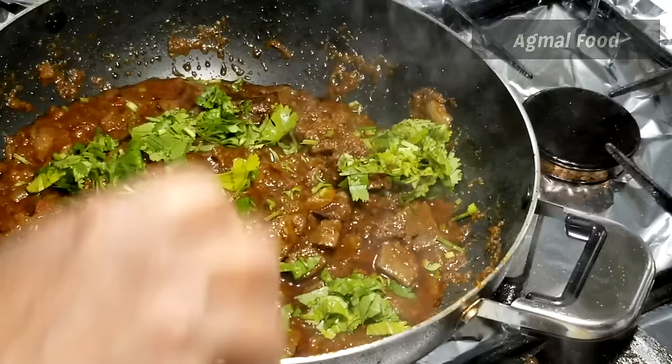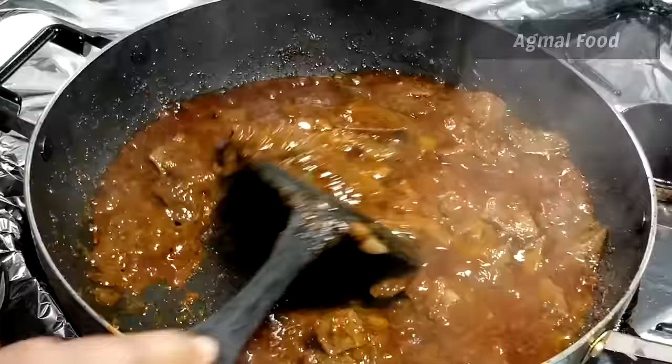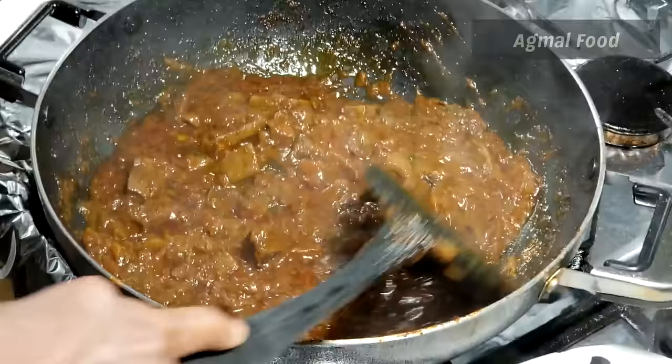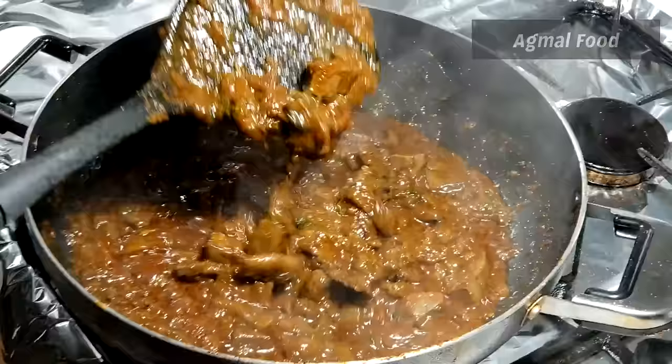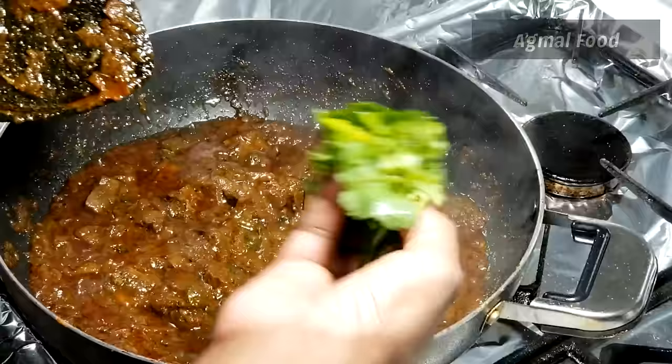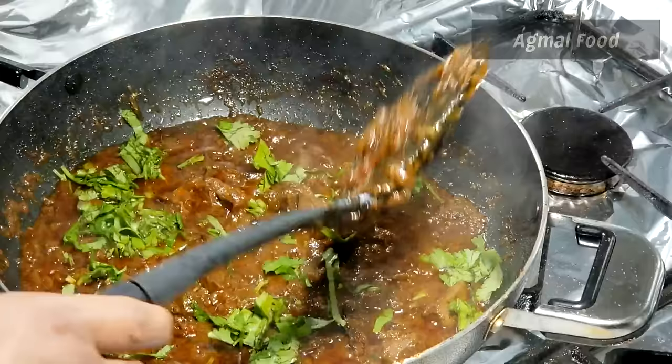Let's make some medium flame. It's good. We are ready to cook it. We will cook it in a little bit. You can add some gravy, curry and coriander leaves.